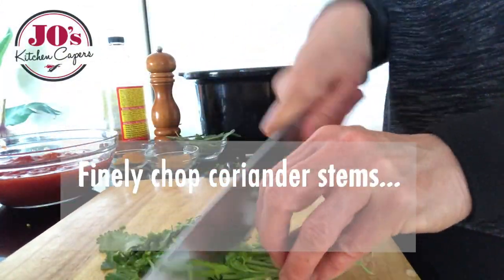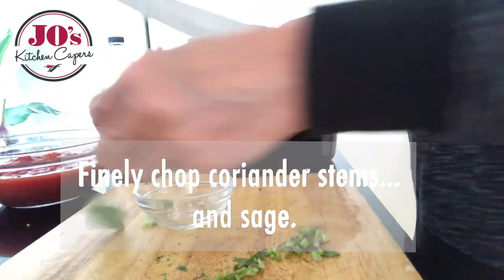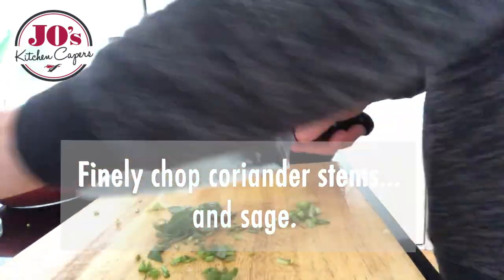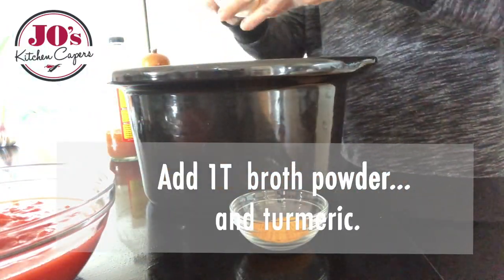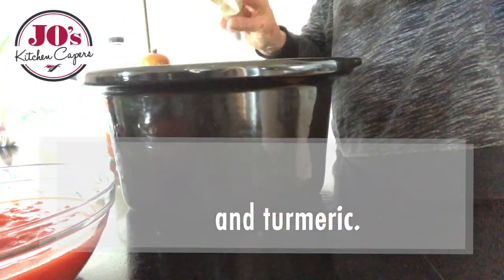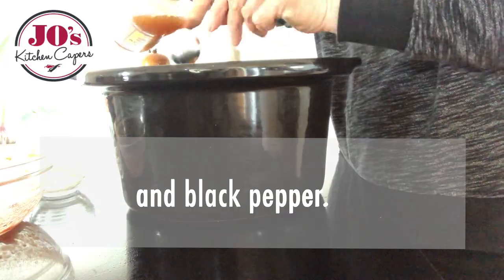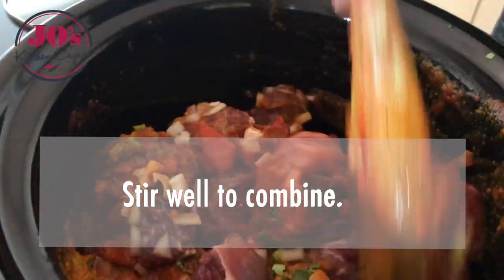Finely chop up the coriander stems. I'm using a bit of fresh sage today, or you can use dried sage — that all goes in. Add the bone broth powder, turmeric, two cans of tomatoes, apple cider vinegar, and finish with some brown black pepper. Stir all that up to combine.